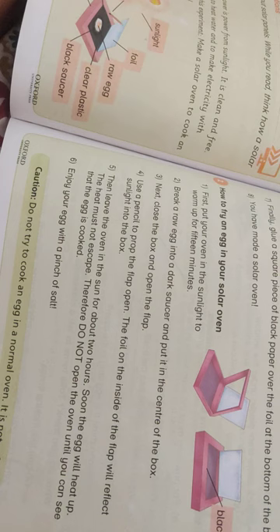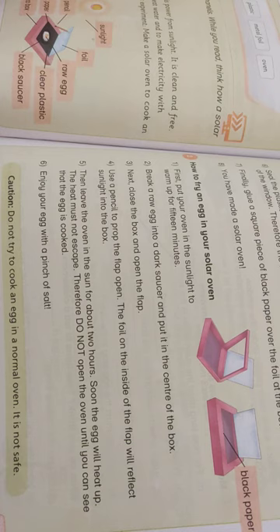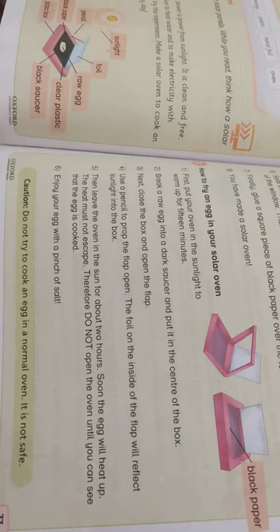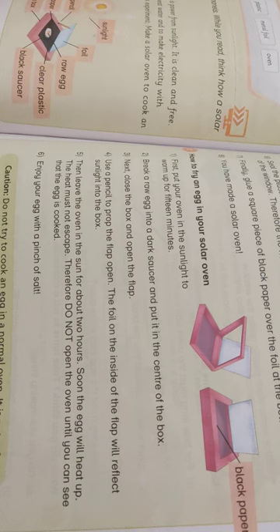How to fry an egg in your solar oven: First, put your oven in sunlight and warm up for 15 minutes. Break a raw egg in a dark saucer and put it in the center of the box. Next, close the box and open the flap, using a pencil to prop the flap open. The foil on the inside of the flap will reflect sunlight into the box.